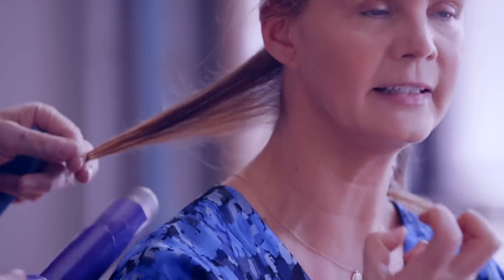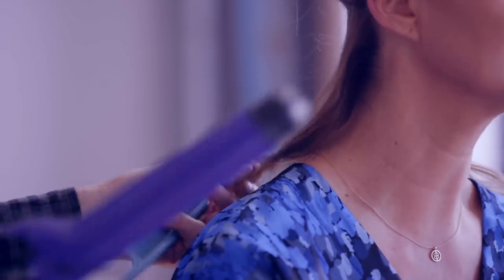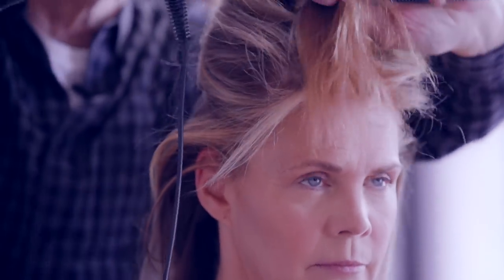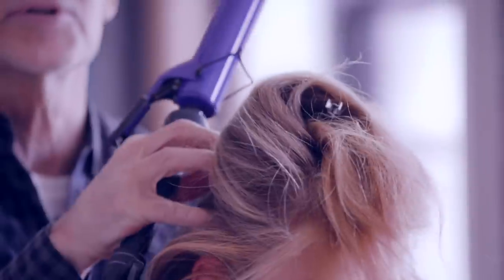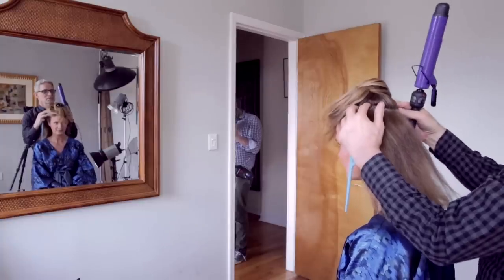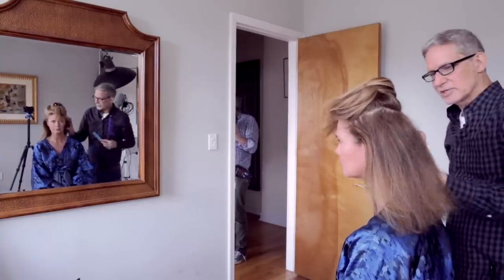You couldn't get a tight curl from this barrel iron anyway, and I'm just going to work my way down. I love using the top clip to pin the hair up, because that's also encouraging the heat still left in the roots from the blow-dry to set with a little bit of volume.